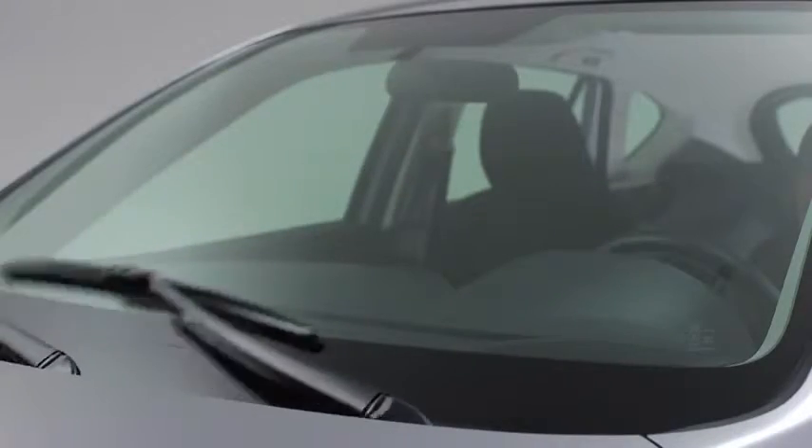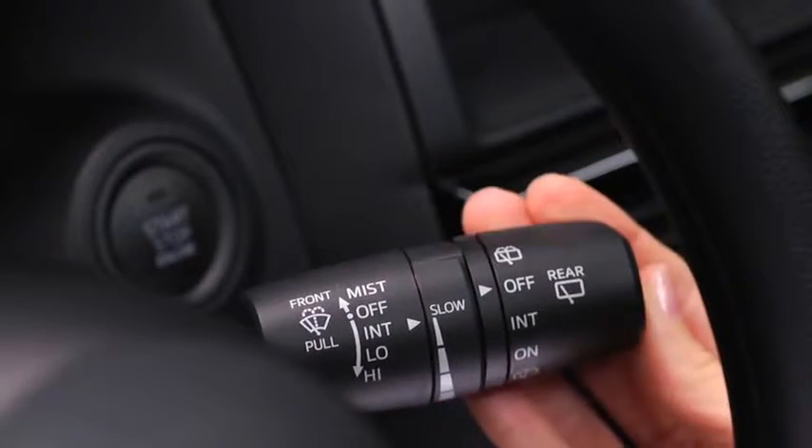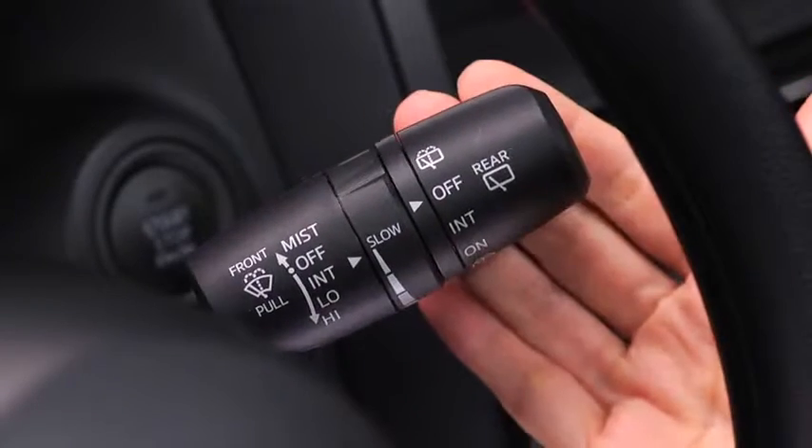For full-time low or high-speed wiping, pull the lever down to the low or high position. To spray washer fluid, pull the lever toward you.